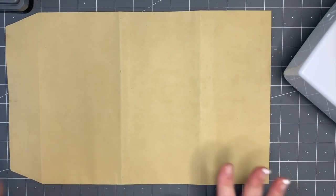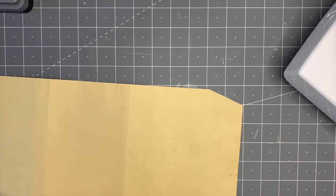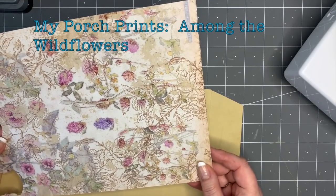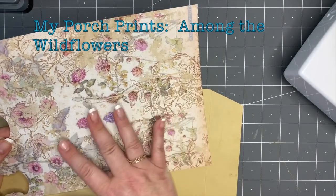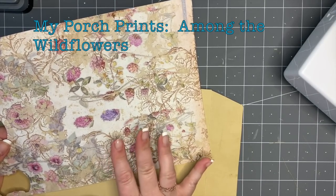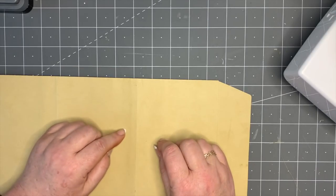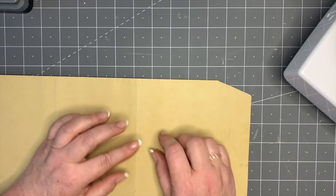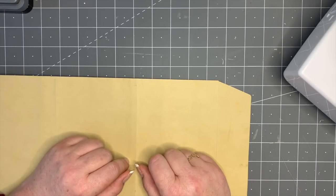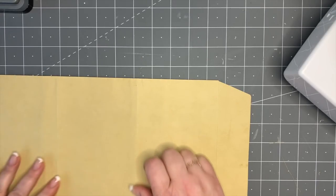You need one of these envelopes. The paper I'm going to use today - I've gone back to use some from my Porch Prints, which is so pretty. It's called Among the Wildflowers. I'm going to use two pages of this. We're also going to use some watercolor wildflower pages that are more muted. Those are the sort of pages we're going to be using today - lots of bits and bobs, but we're going to get straight to it.